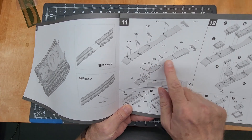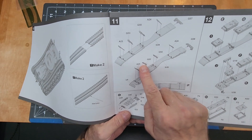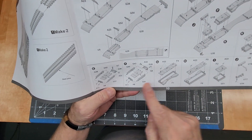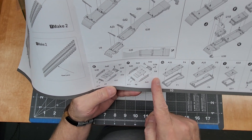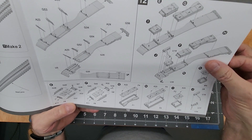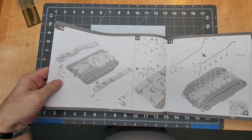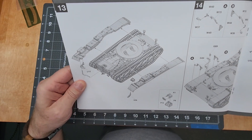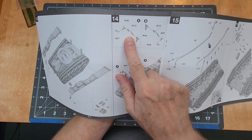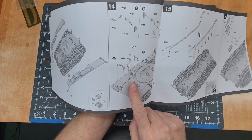Then we build up the fenders — fender supports have lightweight flash holes cut through them — plus front brackets, and then the boxes mounted on the actual vehicle. They want us to put all the boxes on the fenders before installing the fenders. Moving on to light brackets, there's an exhaust or intake pipe, and hydraulic lines with brackets for the blade, which have some shields and guards on them.